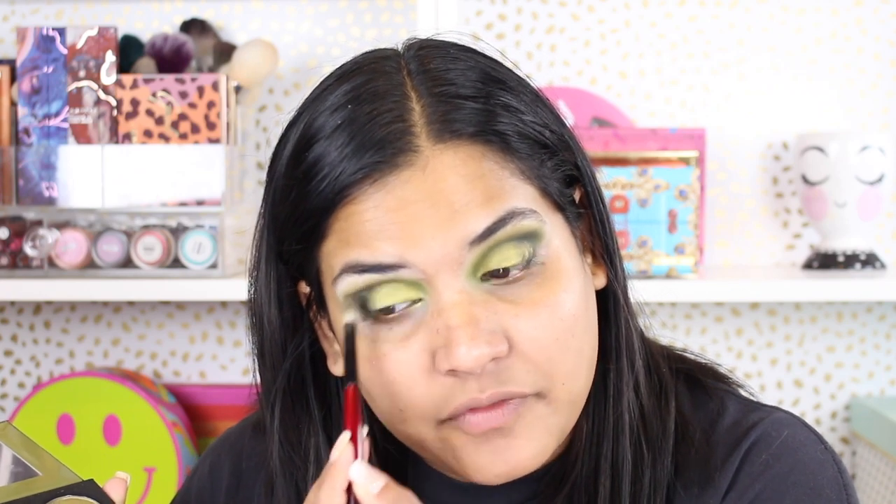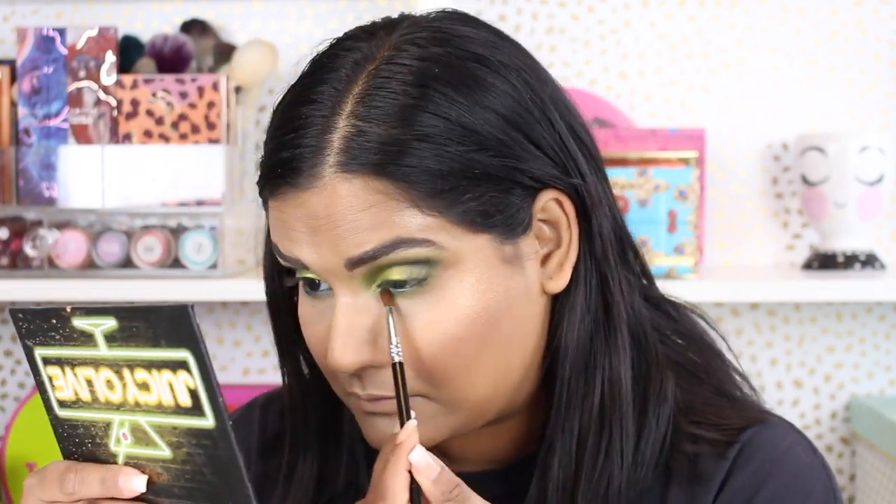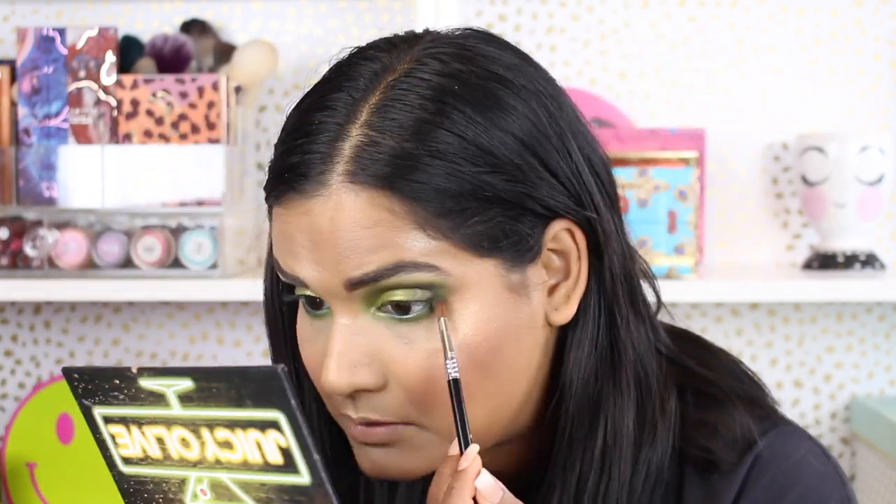In the next few steps, I'm intensifying the outer corner again, then adding more of my lid shade just to brighten things up, and doing some more blending to make sure everything looks perfect. Of course, we have to do the lower lash line — I'm grabbing my newest favorite Urban Decay eyeliner pencil, the green glitter shade they recently came out with, and then adding some shadows from the Juicy Olive palette to complete the lower lash line.